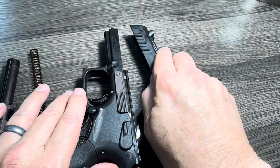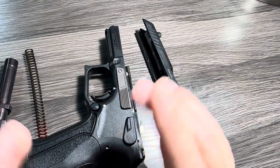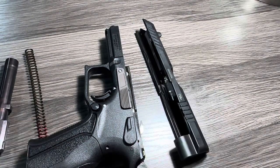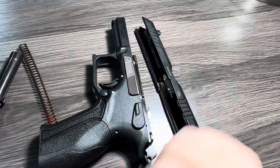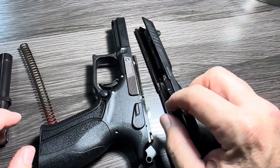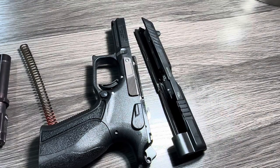That is my look at the K100 from Grand Power — a full-size, rotating barrel, hammer-fired firearm. I can't wait to get some rounds in it. As always, thank you guys for watching the Arkansas Gun Guy. If you haven't yet, please like and subscribe — it'll help me grow my little channel. Thanks, I'll see you next time.